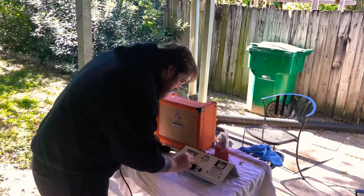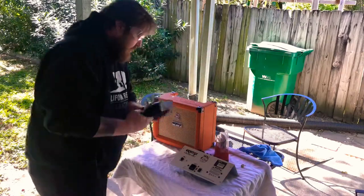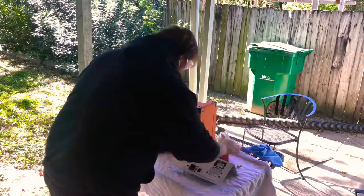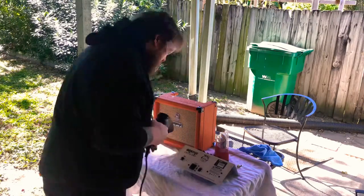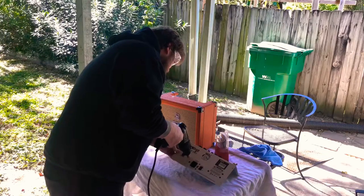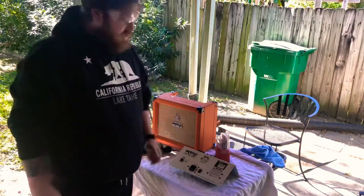I think that's pretty close, let's check our fit. It needs to be reamed out just a little more. Oh, it's so close — I just don't want to overdo it. And there we go, perfect. Now we'll be able to go ahead and mount this and I'll show you the wiring.